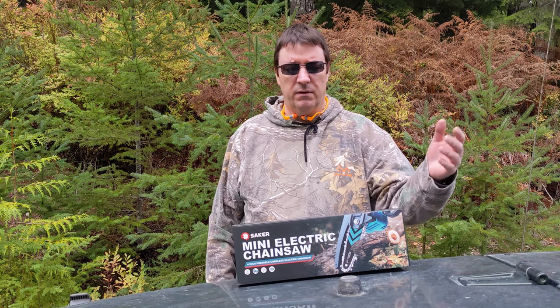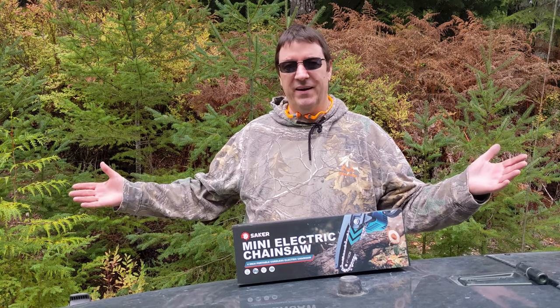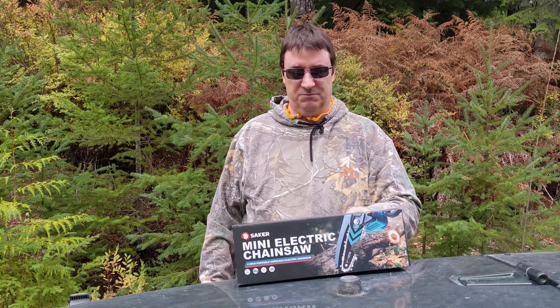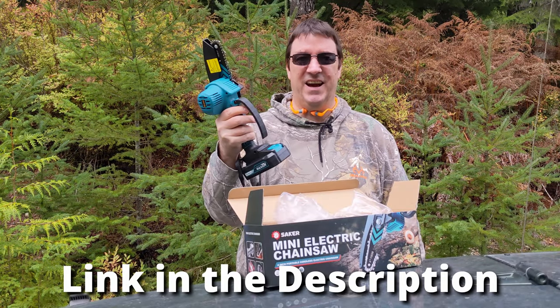Saker reached out to me and said, 'Hey, you want to try our saw?' And I said, 'Would I?' So here I am out in the middle of the bush and I'm going to put this little saw to the test. It's ready to go. Let's get cutting.